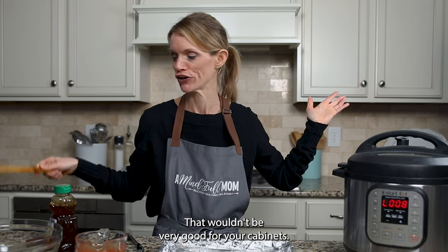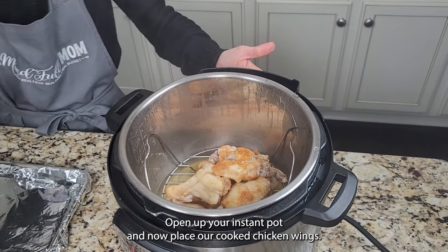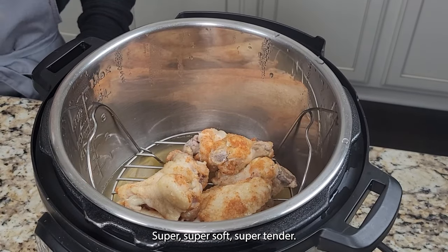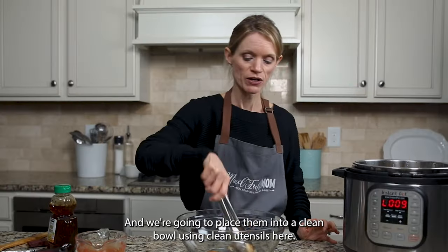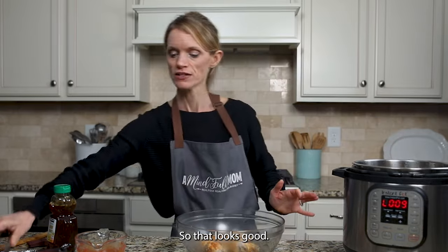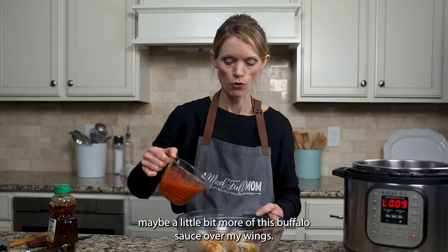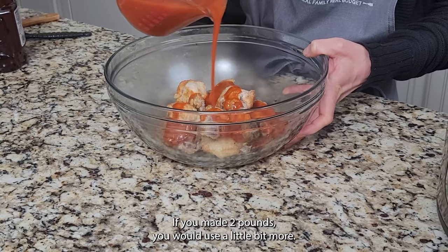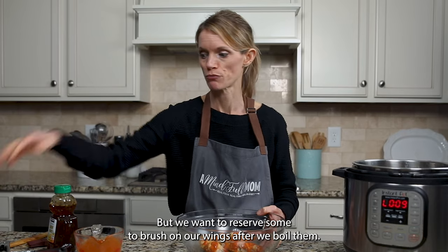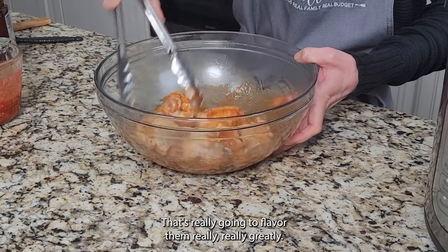Open up your Instant Pot — the cooked chicken wings are super soft and super tender — and place them into a clean bowl using clean utensils. Pour just about a quarter cup, maybe a little bit more, of the buffalo sauce over your wings. If you made two pounds, you would use a little bit more. Reserve some sauce to brush on after we broil them — that's really going to flavor them greatly.